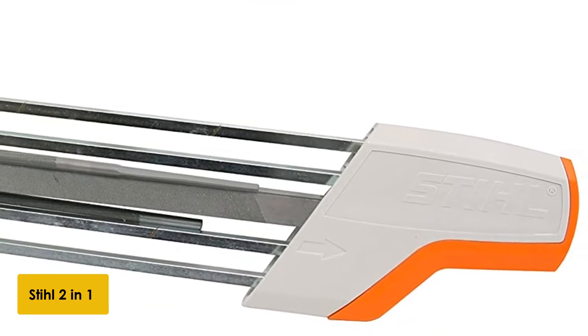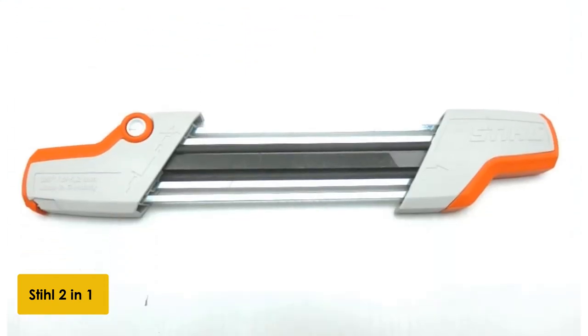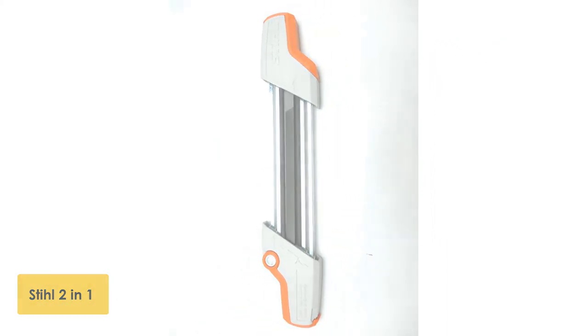Because this sharpener is manual, it only fits a specific set of chain sizes and styles. It is designed to fit 1/4th, 3/8ths, and 0.325 chains, but when in doubt it is best to call Stihl's customer service to ensure that it will work for your chain.